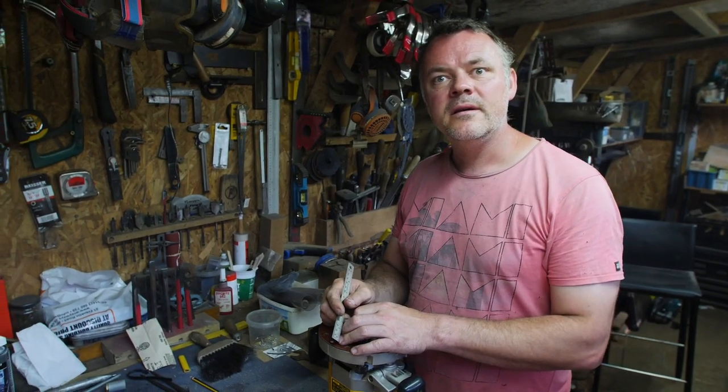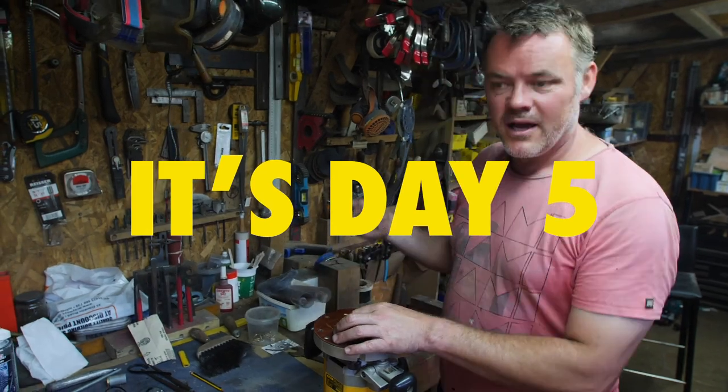Right, I think we're on day six — five or six, something like that anyway. We've lost count.